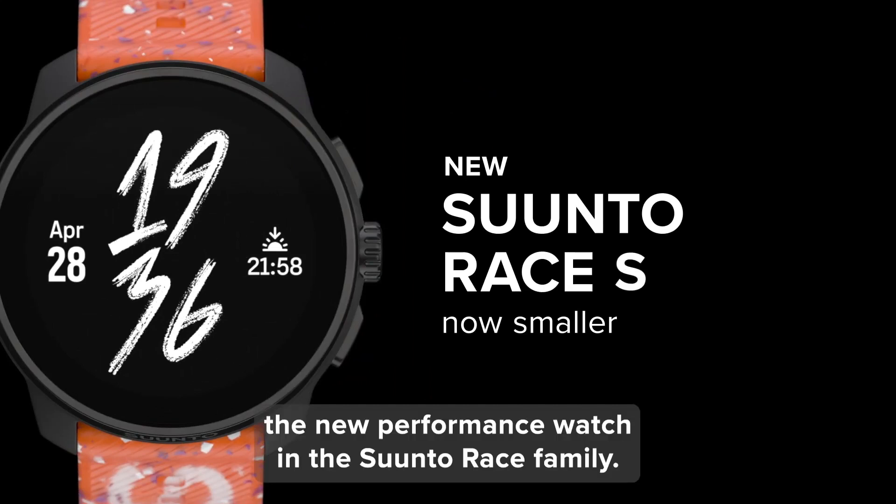But what about customization? The Race S comes in six different color variants and is compatible with 22-millimeter straps, so you can personalize it to match your style and preferences.